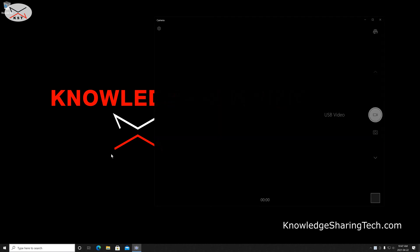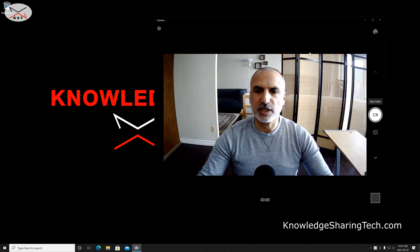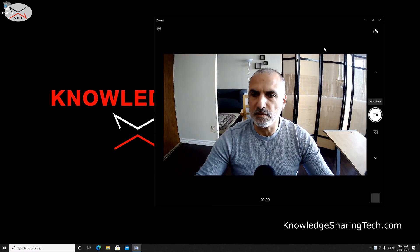I am using Windows 10. By default this shows my built-in webcam, so I'm going to switch to the video capture card by clicking this icon here.